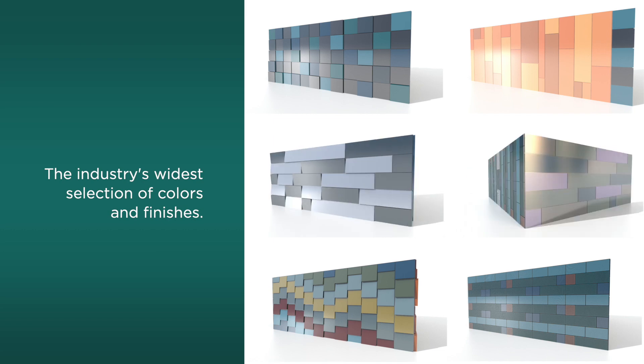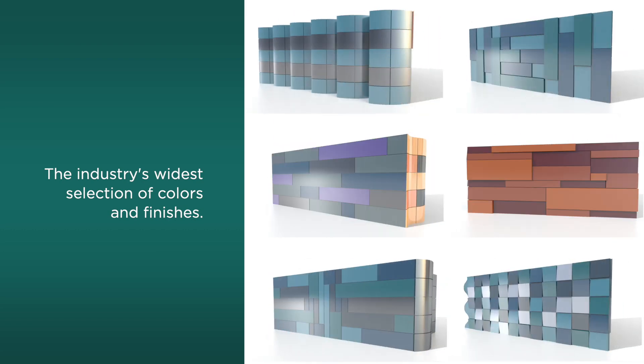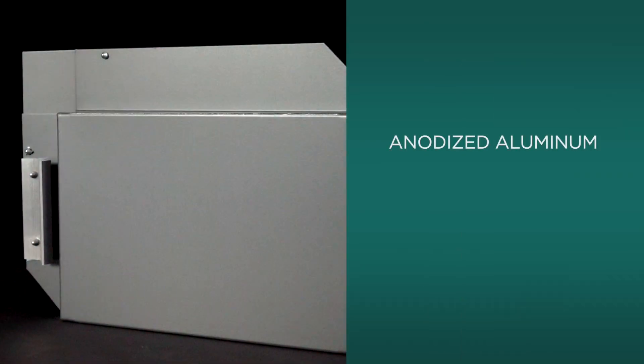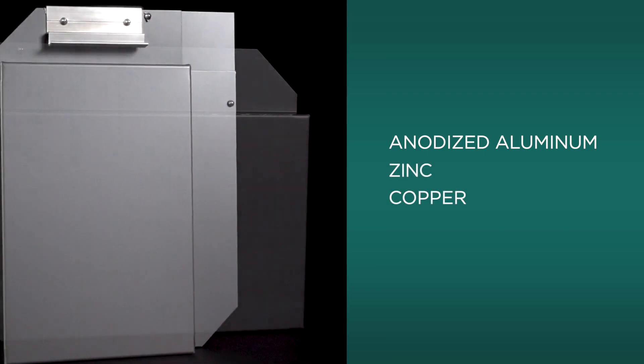Lightweight aluminum Intercept panels are available in myriad colors and specialty finishes to meet a designer's unique vision, regardless of how bold or colorful that may be. Intercept is also available in brilliant post-anodized aluminum, as well as natural zinc, copper, and stainless steel.